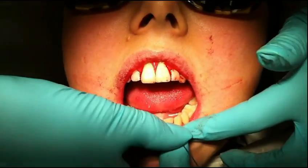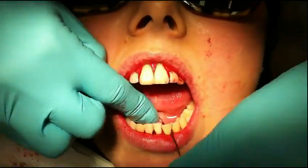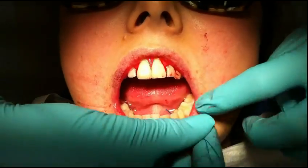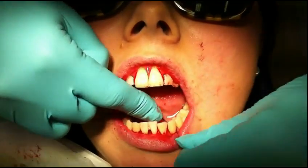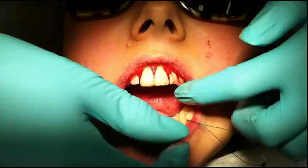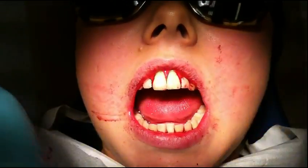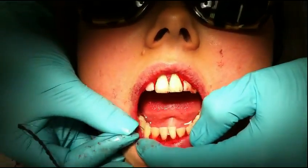What I often advise patients at this stage is to avoid using the floss when you're in a hurry, because it takes a bit of practice.